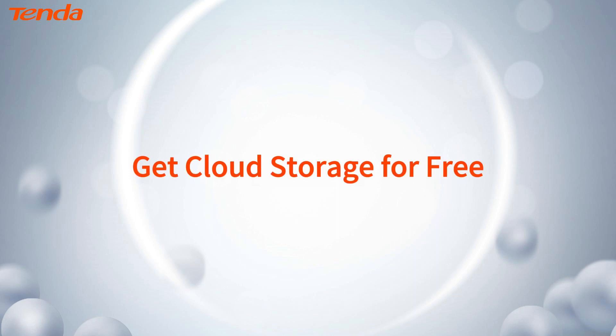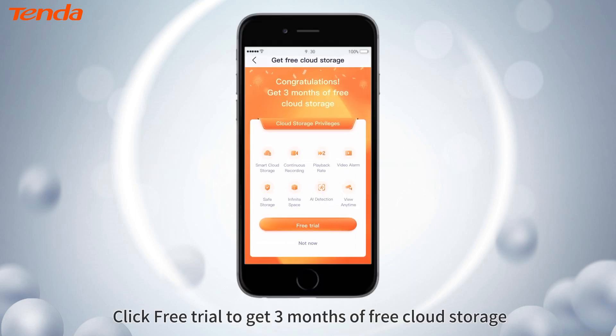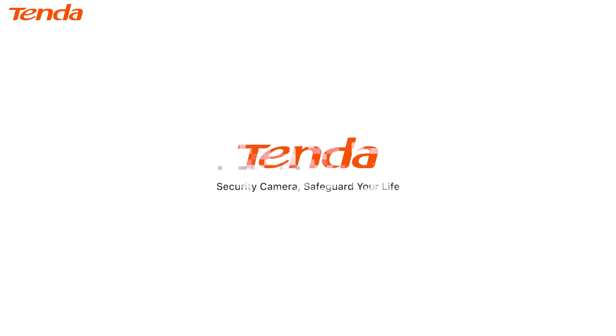Get cloud storage for free. Click free trial to get 3 months of free cloud storage. Thank you very much.